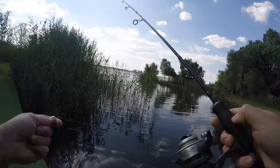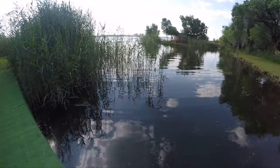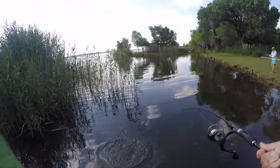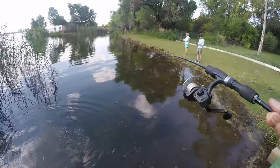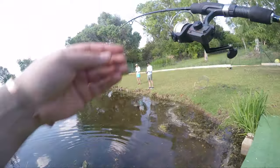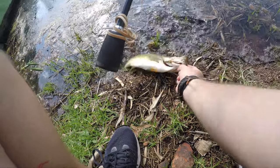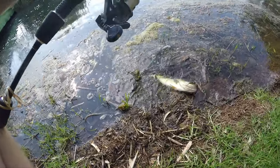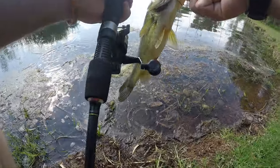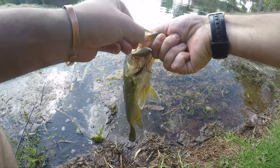I just got two bites on one cast and I missed them all. It's about being fast enough. I'm jigging for bass here, watch. Just jigging for bass — how's that? I just literally let my thing sink, bring it up, let it sink, bring it up. I've got a goodie here.